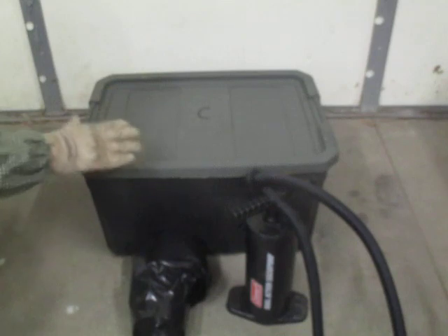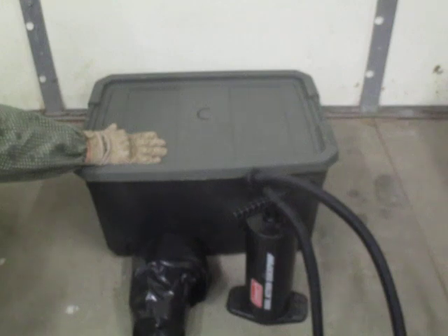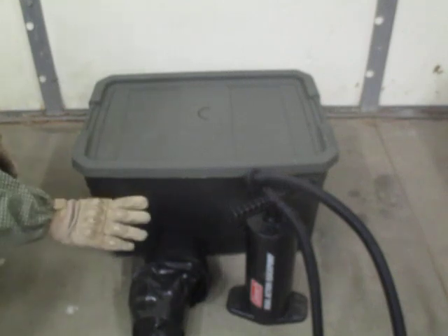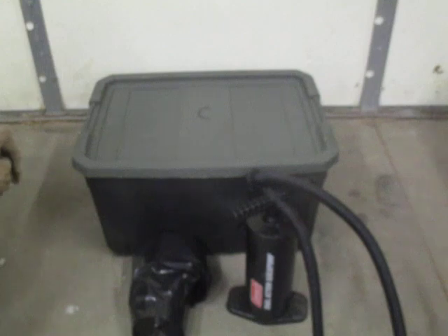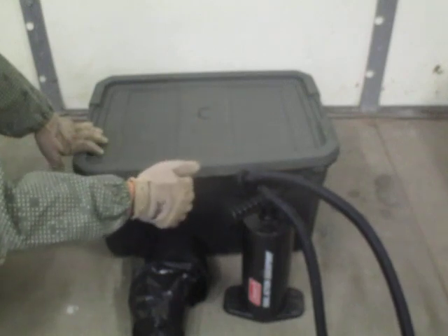In this video we're going to go into prepping the cache container — this is the next in the cache series. What we need is obviously the container with all the items inside that's going to be going into the cache. I use lawn and leaf trash bags, 55-gallon — those are more than large enough to go over this 19-gallon Rubbermaid-style container. This particular container is made by Sterilite. You also need a camping air pump, one that you can reverse — not just put air in but also take air out.